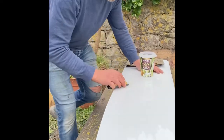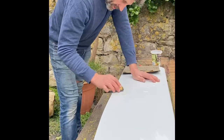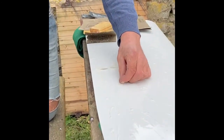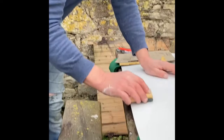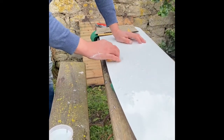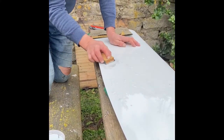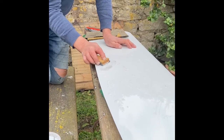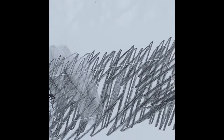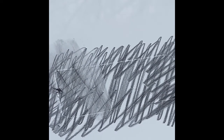You'll start to see the pencil lines disappear slowly. We've got down to the level of the tape, so it's time to start peeling the tape off and repeat your circular motion - trying to stay on the area of gel coat that you've added, not the edges. We're getting close now to the gel coat being flush and level with the surrounds.